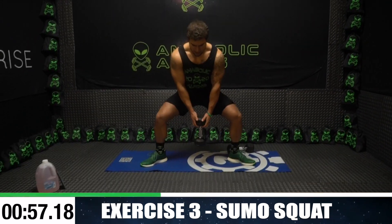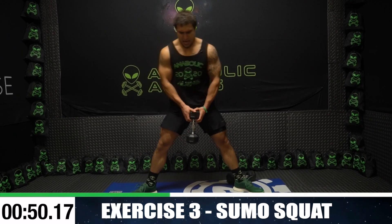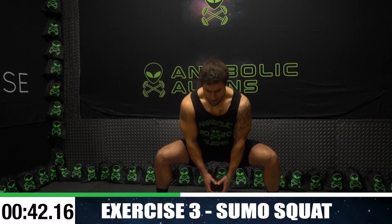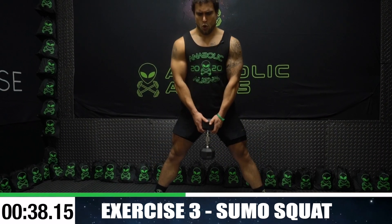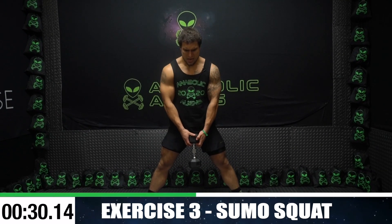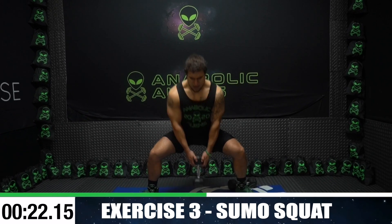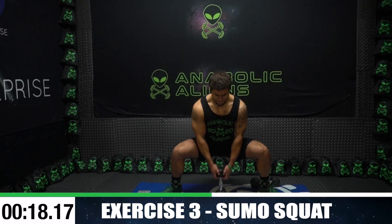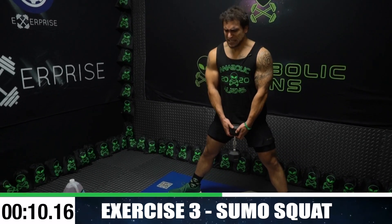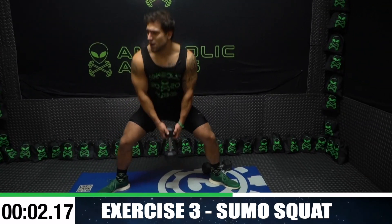Drop one dumbbell, right into a sumo squat. Feet wide, all the way down, tap the dumbbell all the way up. Deeper range of motion you can go but more hip mobility will be required. Squeeze those quads hard to the top. Tap, up. Sitting back on those heels. Keep pushing aliens, do better than me. As many reps as you can. Fifteen more seconds, keep fighting that burn. Flex those quads as hard as you can at the top. Five, two, one.